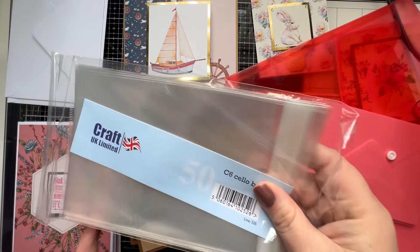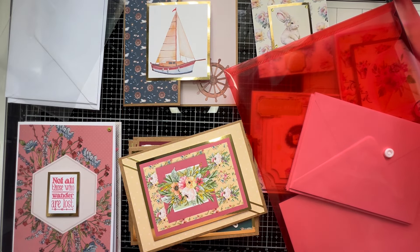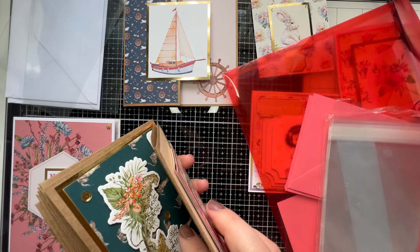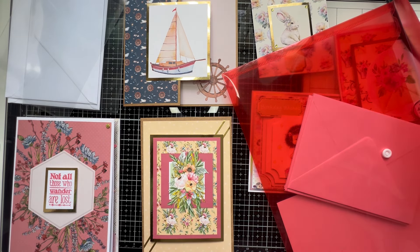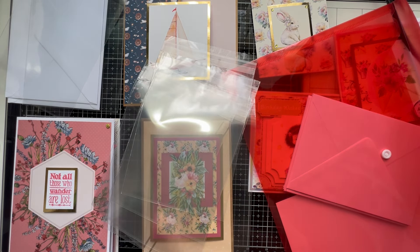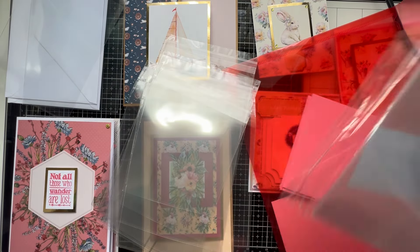I also have cellophane envelopes for some of them. I only have one bag of cellophane so I grab what I need and pop them on there. I need two cellophane bags for that size. For this one, I count out how many I need — one, two, three, four, five, six, seven, eight, nine, ten, eleven — I need eleven of these cellophane bags. I notice I'm starting to run a little low, so I know before the end of March I need to get more ordered.